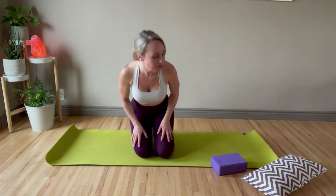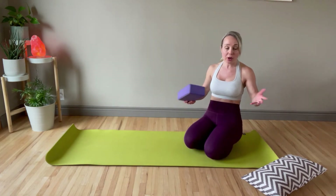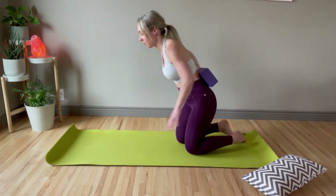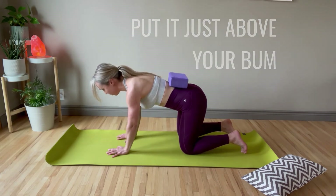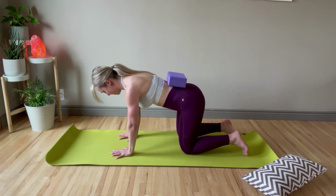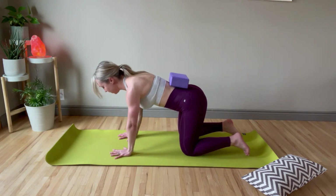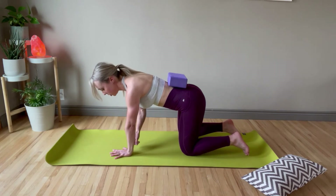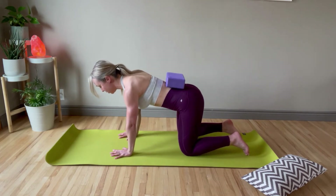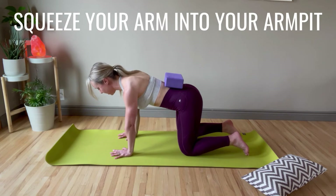Shake them out a little bit. Now grab your pillow, yoga block, or book, come onto all fours, and place it on the small of your back just above your bum. Make sure your knees are underneath your hips, hands underneath your shoulders, fingertips spread, pushing through your fingertips — this helps prevent wrist pain. Squeeze your arm into your armpit to get some serratus activity; that's the muscle that wraps around the rib cage.